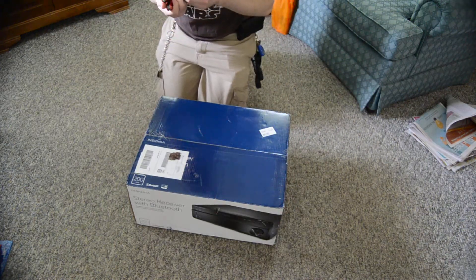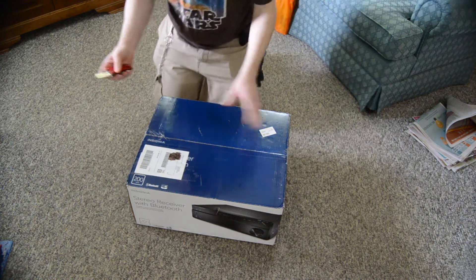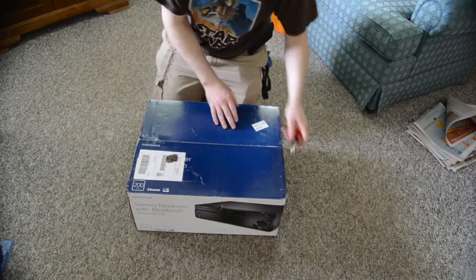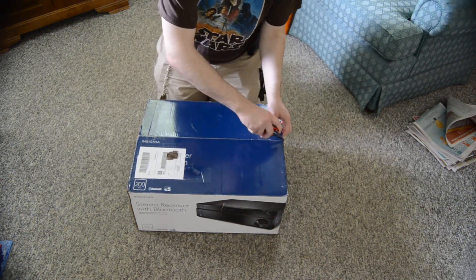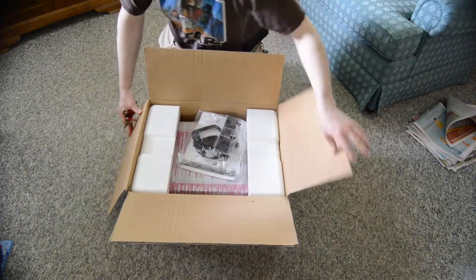I bought this refurbished off of Amazon. This is actually my second Insignia stereo receiver — I don't remember the model number of the other one offhand, so I can't tell you, sorry. But anyway, I bought this refurbished.